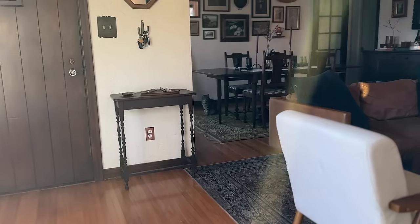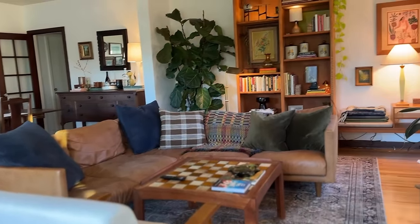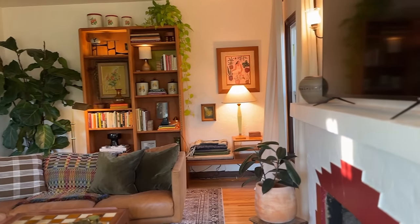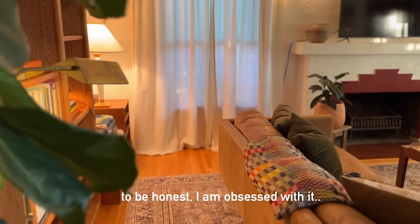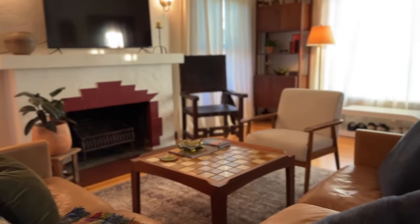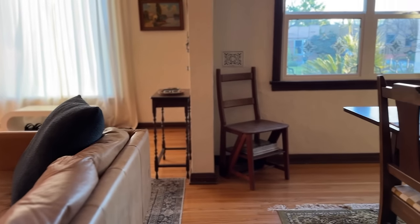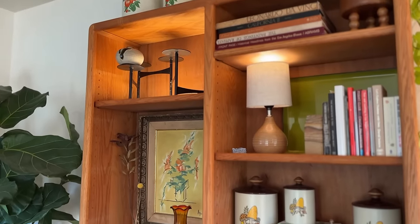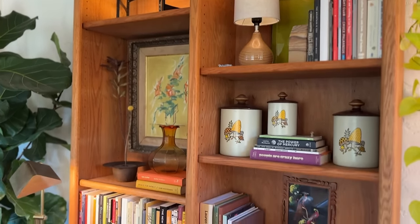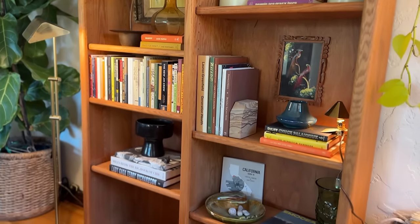I am seriously in love with how this space is looking. I finally feel like it's so much closer to my taste and design, and it's also true to the style of the home, which has always been important to me. I think I need to live with the fireplace color for a moment, but for now it absolutely resolves the TV issue — it takes attention away from the big black box and emphasizes the Art Deco Spanish Revival style of the home.